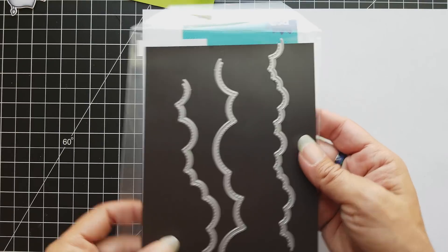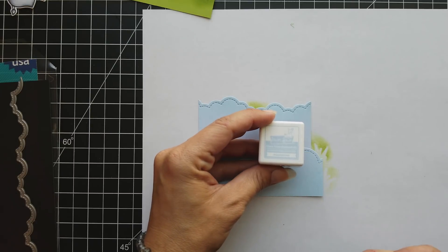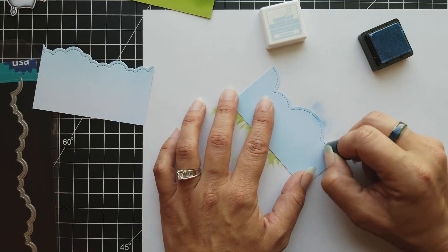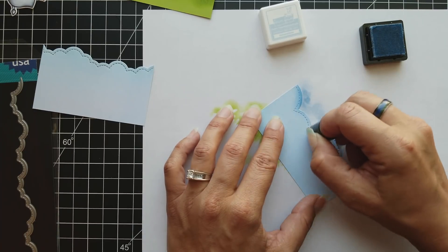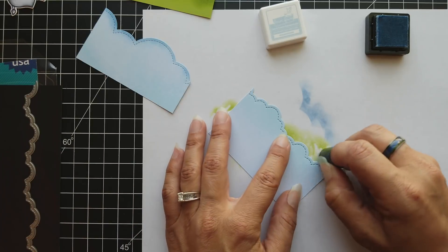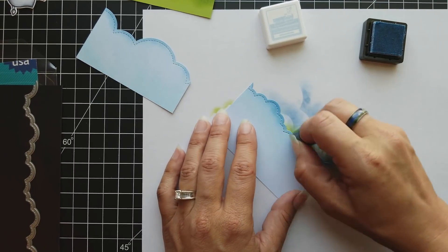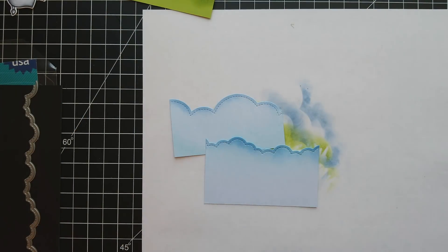I have some Watercolor Wishes paper that I used to cut these clouds out of. I'm using Moonstone ink and lightly adding a little bit of color to the edge of those clouds because I plan on layering them on my background. I want to make sure they're distinct and don't get lost in each other — they have a really nice stitched edge. There are three different styles to this Puffy Clouds die and I just used two out of the three.